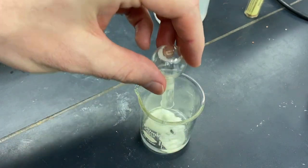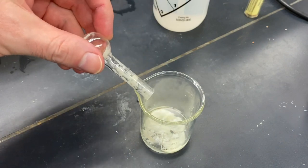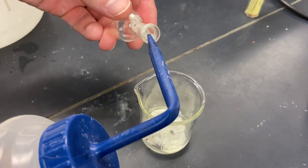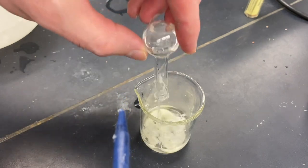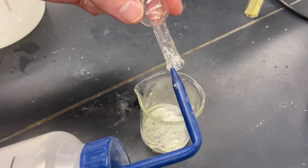We're just going to try to pour everything in, including the stir bar, just to get it out. And I'm going to go ahead and try to rinse this out a little, just with water. And try not to breathe that vapor that came out of there.